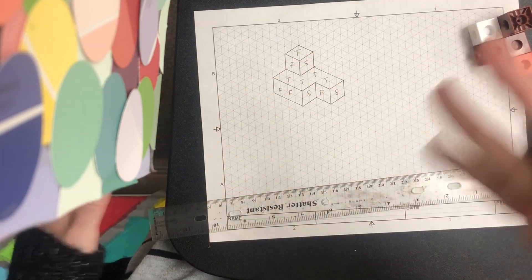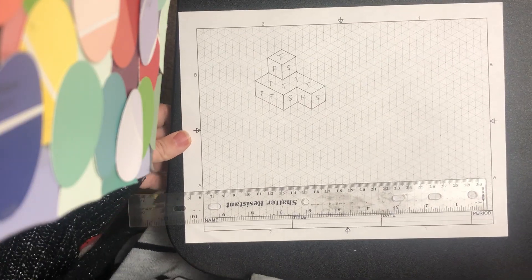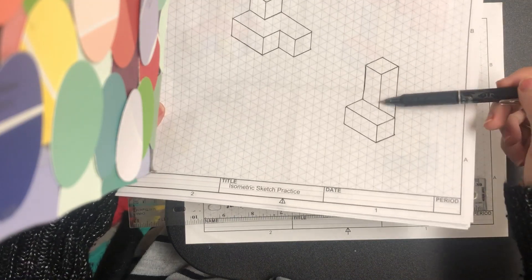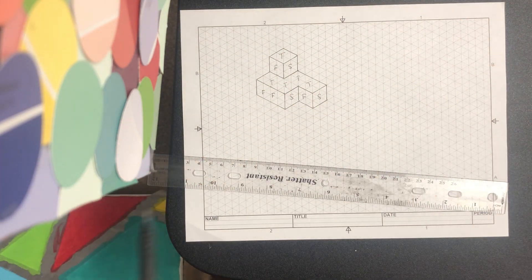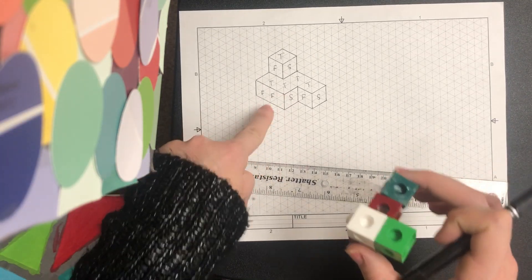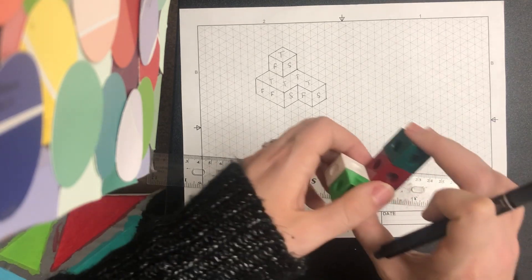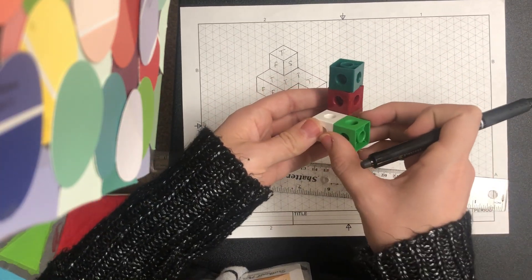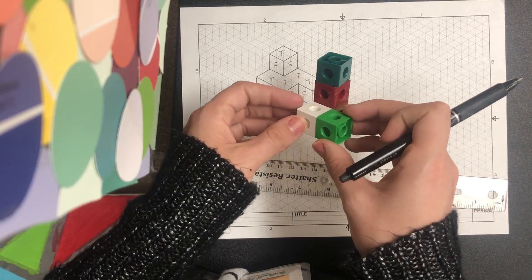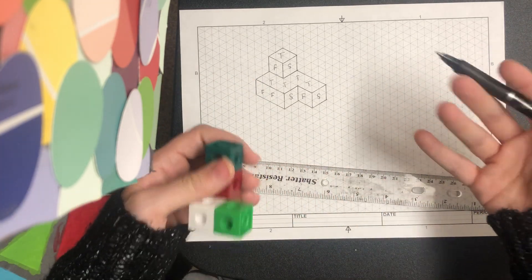Now I want to work through one more sketch so we can get lots of practice — we're going to make this second sketch. You'll notice that in your interactive workbook I don't give you the actual sketch of this object like I did with the first one. On slide eight of your interactive workbook you'll just see a picture of the object. That's where it gets a little trickier, because you have to figure out how to draw it instead of just copying the sketch.